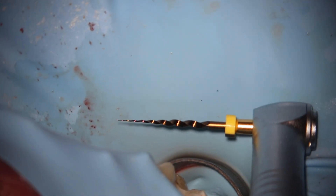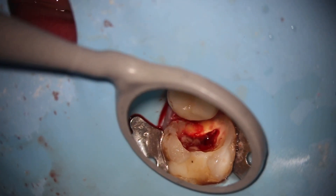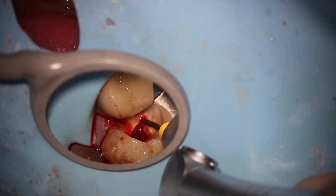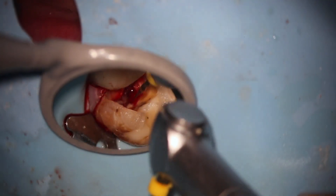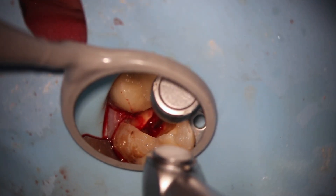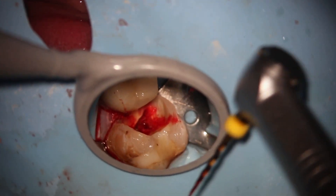Now comes the coronal flare with the ProTaper Gold SX — 300 RPMs, four to five brushes to the outer wall, only going in the coronal third, as deep as the 10c went down. I'm brushing to the outer wall — the mesial buccal wall, whatever the name of the canal is, that's the outer wall. This is the DB, so I'm brushing to the DB wall four to five brushes, and your coronal flare is done.